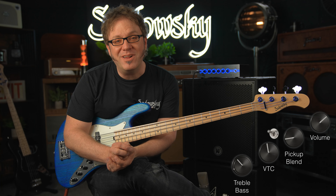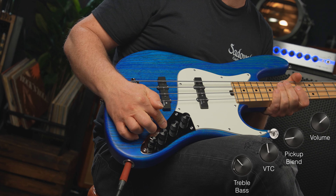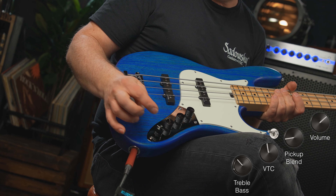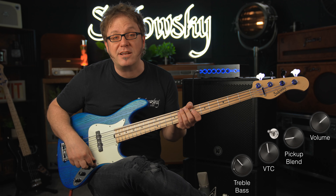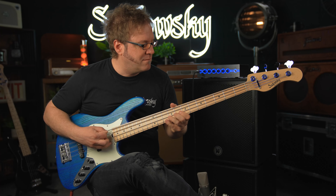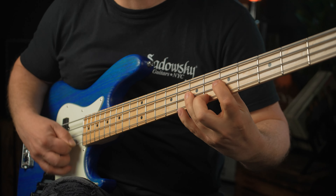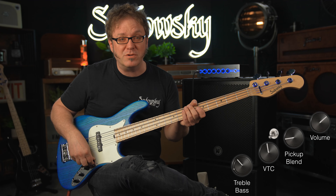Now you can turn this bass into a real rock machine. Check this out — front pickup all the way, mid boost at 500 Hz with a Q of 1, VTC taming the top end at about 95%, treble at 75%, and bass at about 45%. I'm gonna be using a plectrum. And now for a comparison — here's the same groove with no mid boost.